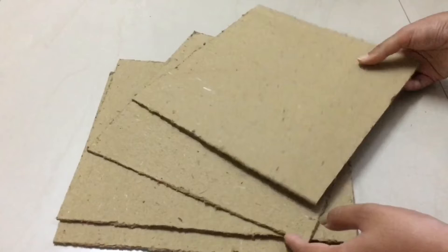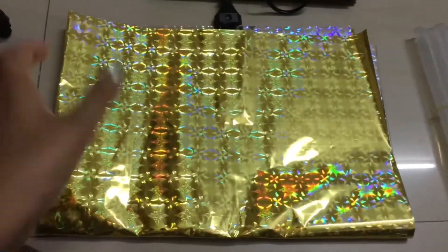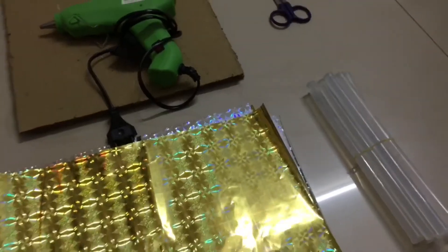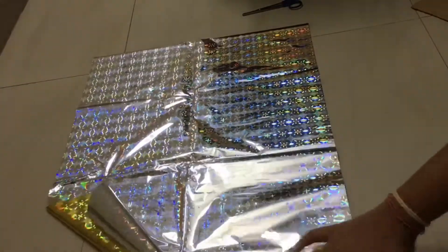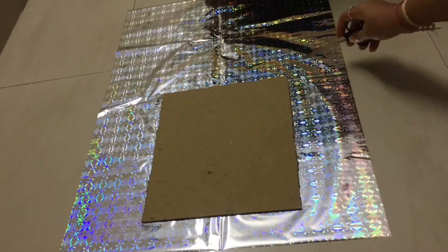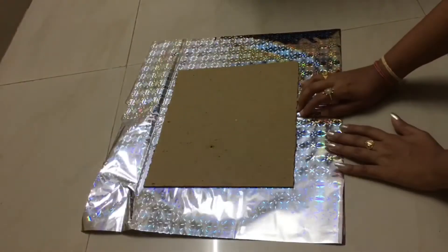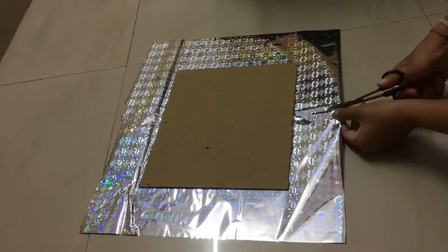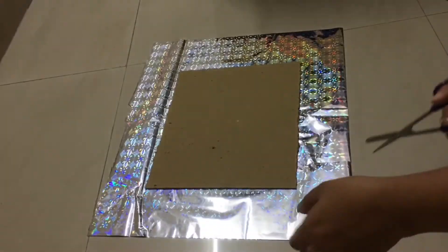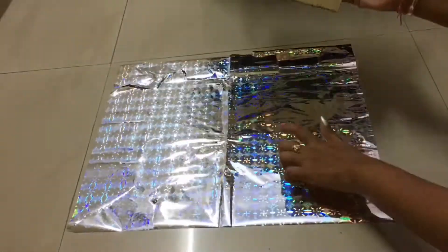We will try to cut the size of the card. We will try to make the base. We will try to cut the size against the card. The card is cut — it is a gold color. So it will be bound to this one. Let's try it. I will cut the cardboard with four sides.